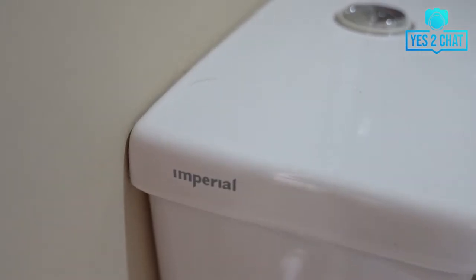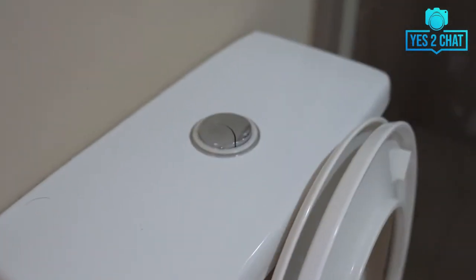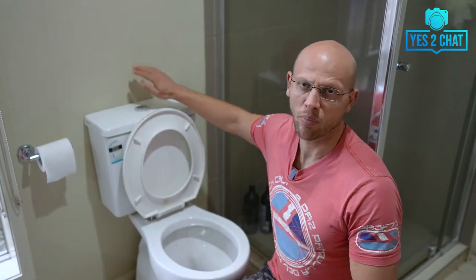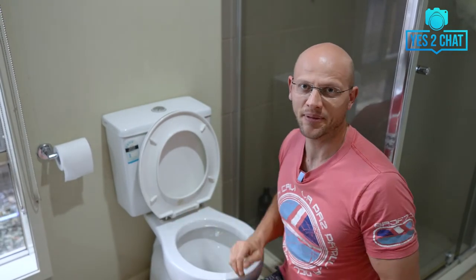All you need to do is to follow these simple steps. Step number one: determine what style of toilet you have and who is the manufacturer. My toilet brand is Imperial and the style is not a closed suite — my toilet has got a cistern which is bolted to the wall instead of sitting on the toilet pan.